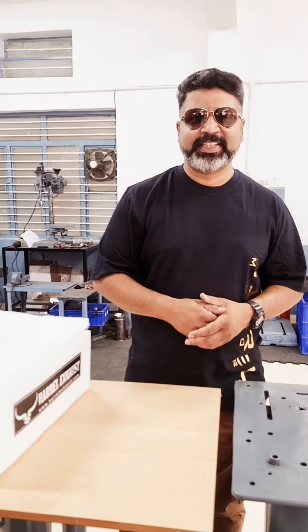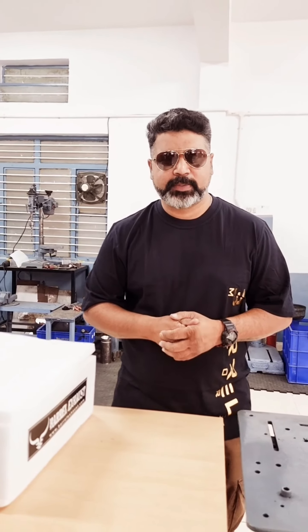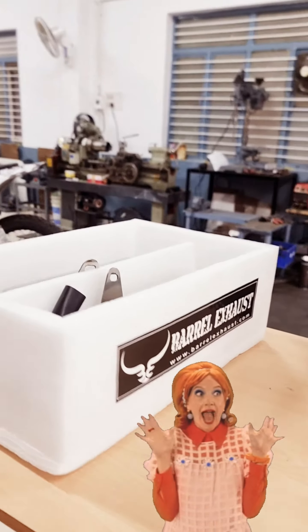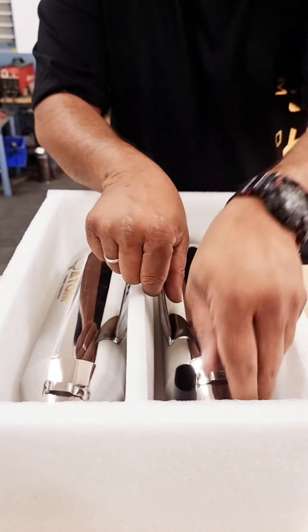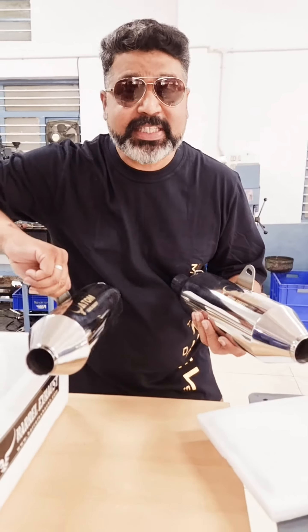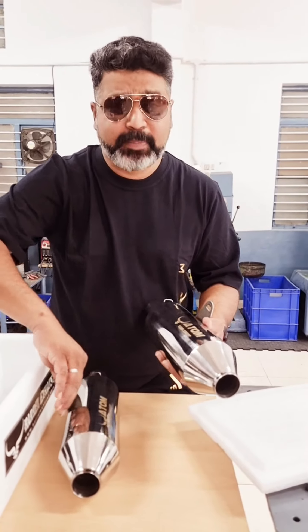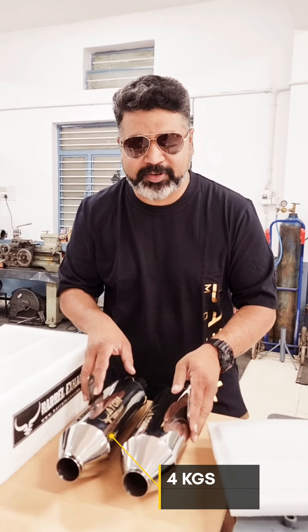Hi guys, welcome to Parallel Exxon. This is Giridhar Samadhar Rajan. Today I'm going to be looking at a few things about reducing weight and how we're going to do that. We have the ATOM for the RE 650. What you see are two little ATOMs with a combined weight of just four kilos — that means saving about eight kilos from your bike, making it lighter, faster, and giving a very good punch in terms of throttle response.